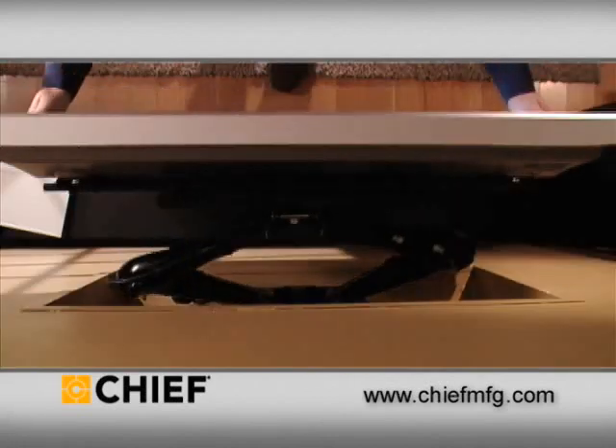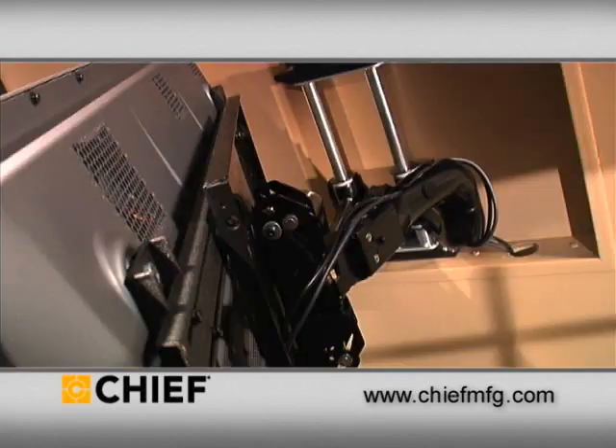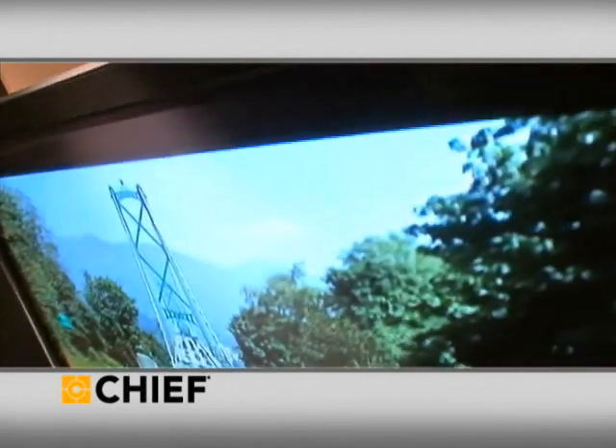If you're looking to reduce the profile of your wall mounted flat panel TV, check out in-wall swing arm accessories at www.chiefmfg.com.